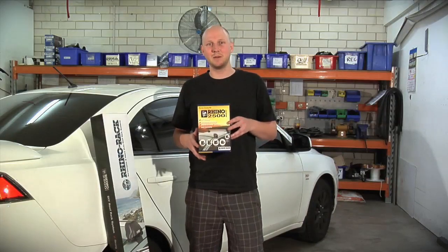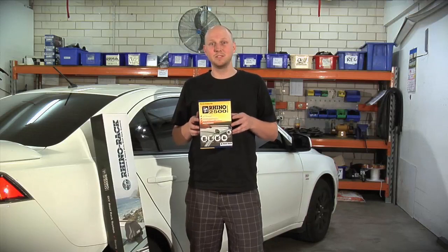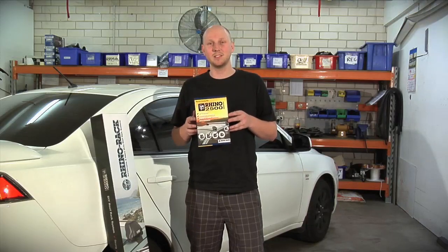Hi guys, I'm Alex. I just want to talk to you about my new roof rack system. It's the Rhino Rack 2500 Multifit range of removable roof racks.